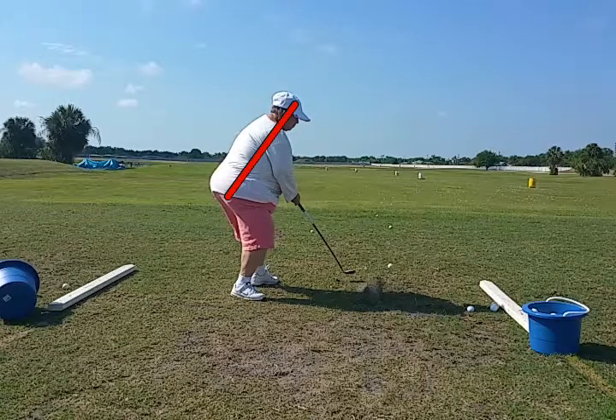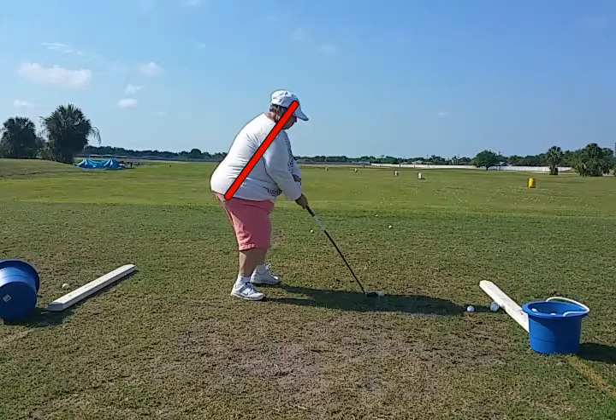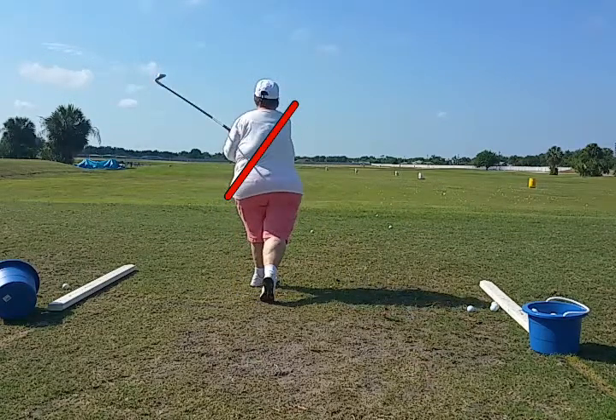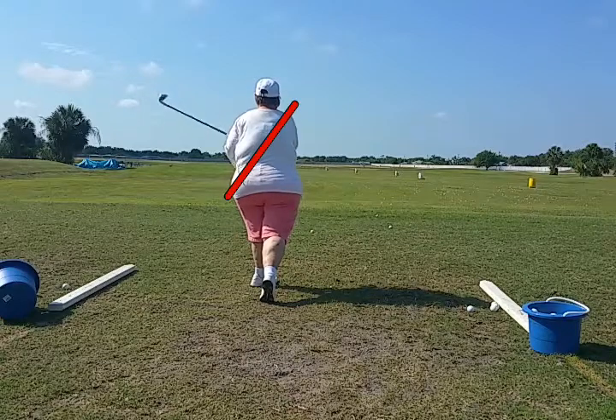See how she misses just to the inside? That's because her head is pulled away from the golf ball. Now, a lot of people will think they're raising their head in their swing, but what they're actually doing is raising their head in the backswing.